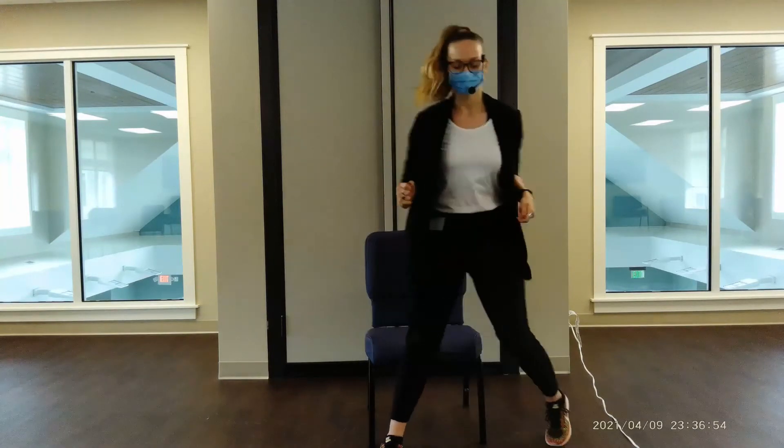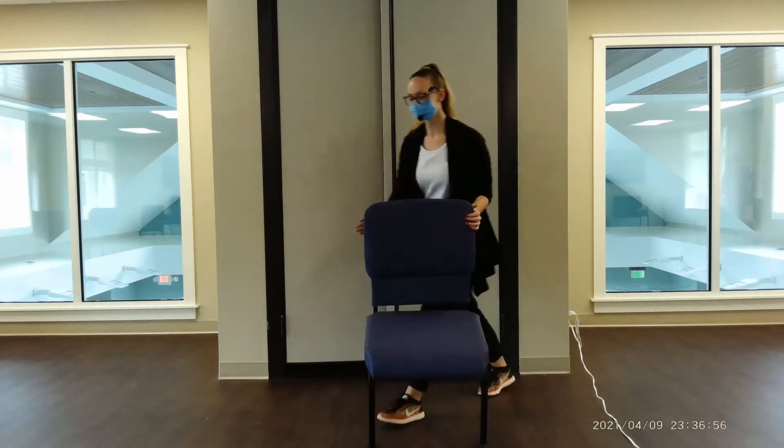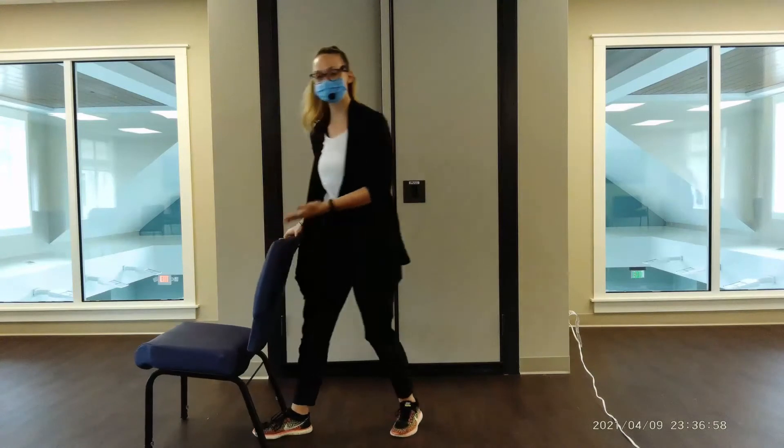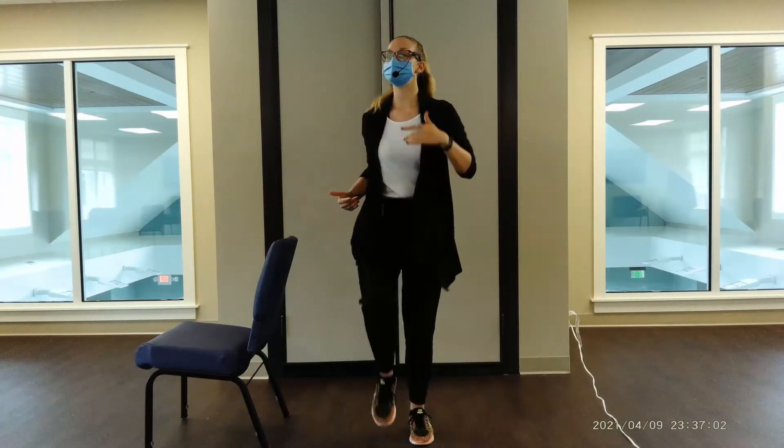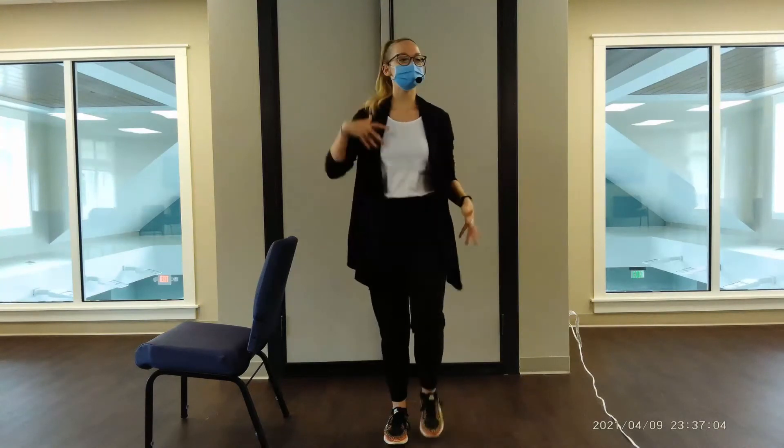We're going to rise to our feet, having our chair nearby for support if we need it. Let's go ahead and get the body warmed up a little bit — this part is just to get that blood flowing.